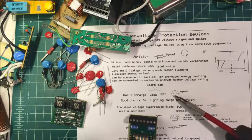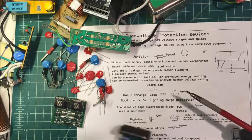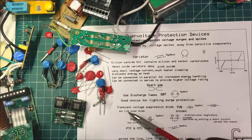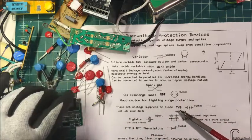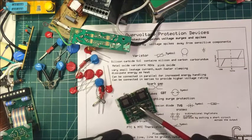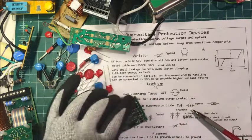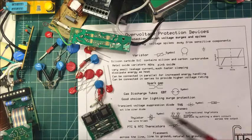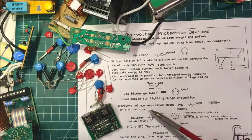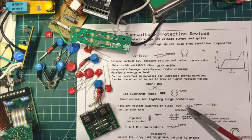GDTs are basically a spark gap with an inert gas sealed around them. Then we have transient voltage suppression diodes. Here are a couple — they're essentially two zener diodes back to back. When the voltage gets to a certain point they shunt the voltage away, and they also dissipate energy as heat.